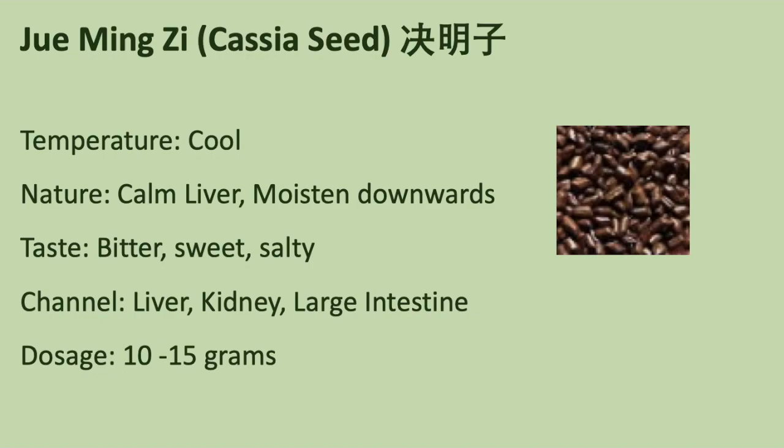Its temperature is cool. The nature of Jue Ming Zi is to calm liver and moisten downwards. It tastes bitter, sweet and salty. Jue Ming Zi goes to liver, kidney and large intestine channels.